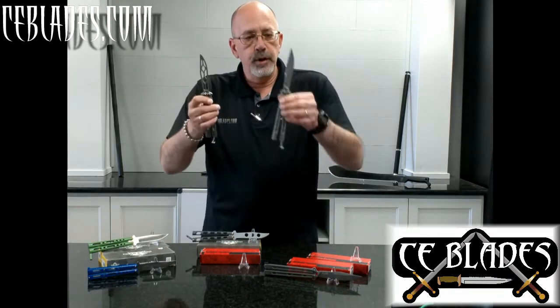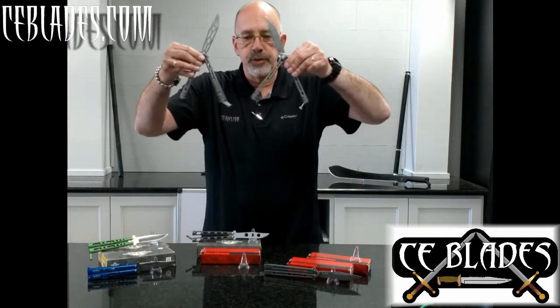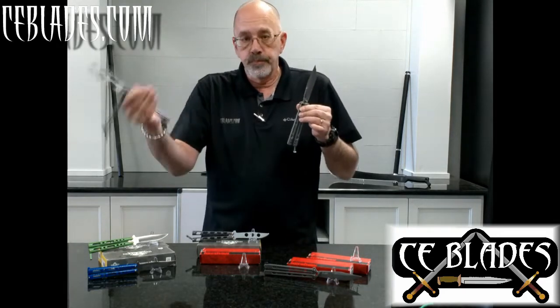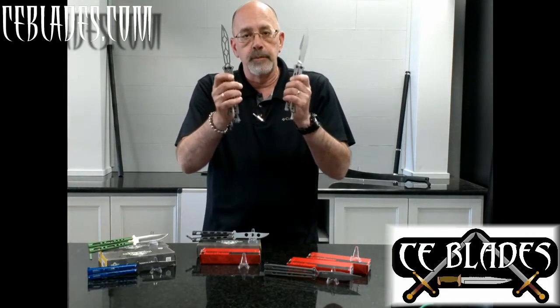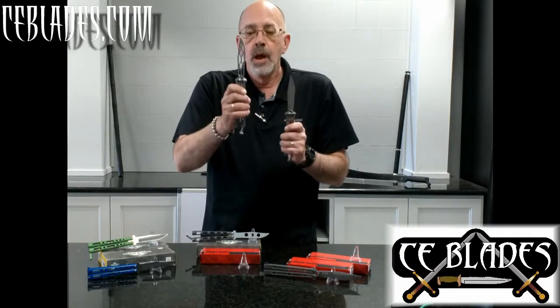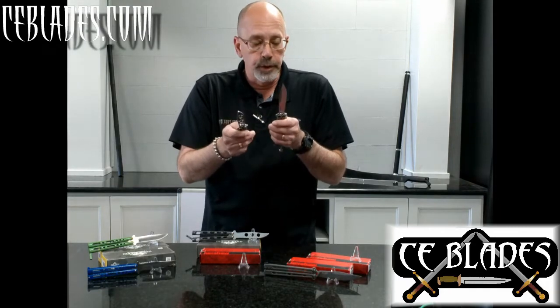Right hand is the trainer, left hand is the live blade. As you can see, the handles are the same — and you can see by this little test right here, weight and balance are the same, they spin just as good as each other. The difference is in the blade: there are some cutouts on the trainer that lessen the weight because there is no grind and no bevel, so the weights are almost identical — I can hardly tell the difference.